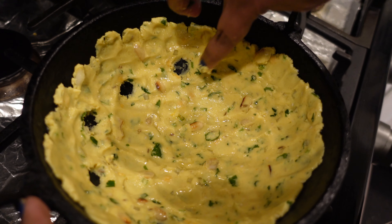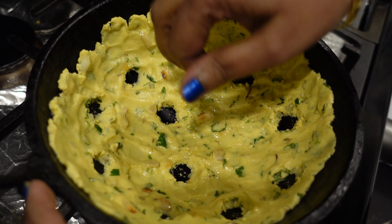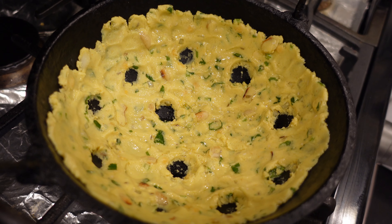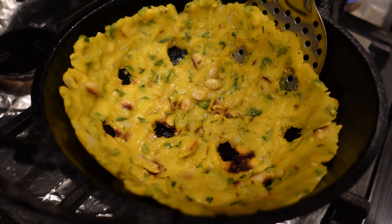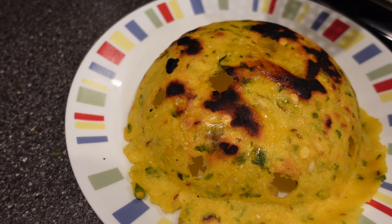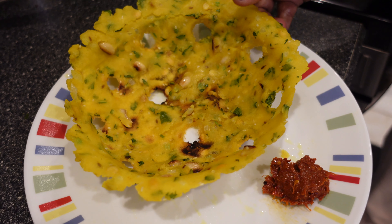Make little dents in the surface. Now turn on the stove to medium-low and cook with the lid on for eight minutes. Time to take it out — this is how crispy it looks! The sarva pindi, or crispy rice pancake, is ready.